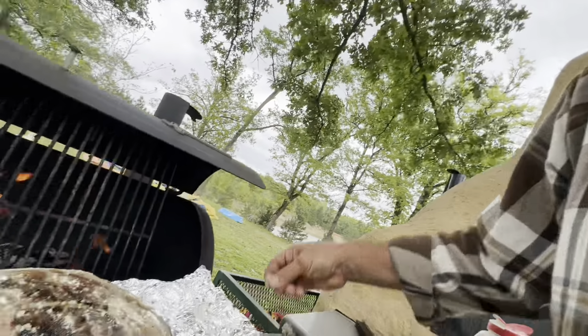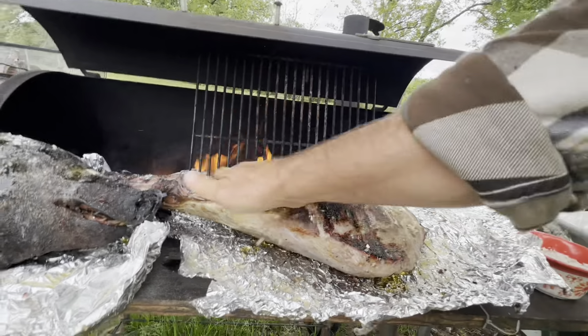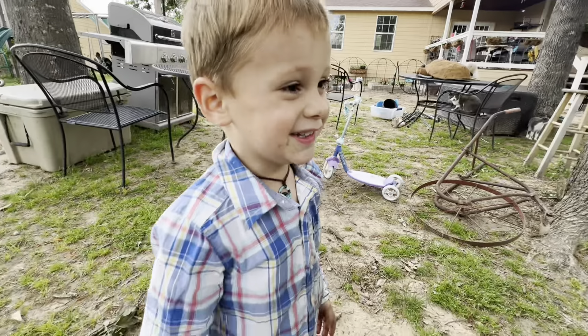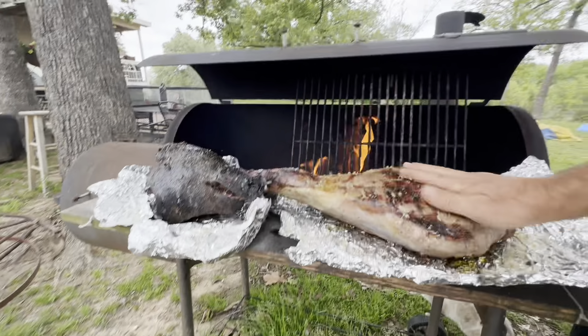Ethan, come look at this. Tell me what you think. We're gonna put some rock salt on there and we're gonna rub this in. Does that look good? Look how dark that is up there.